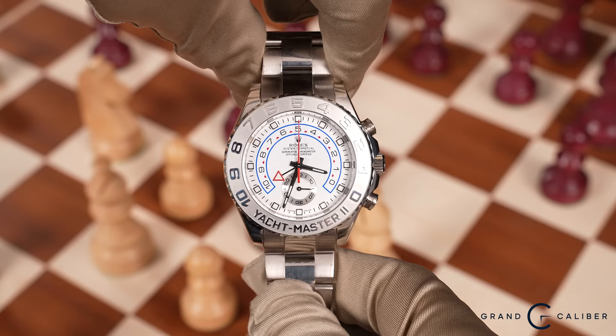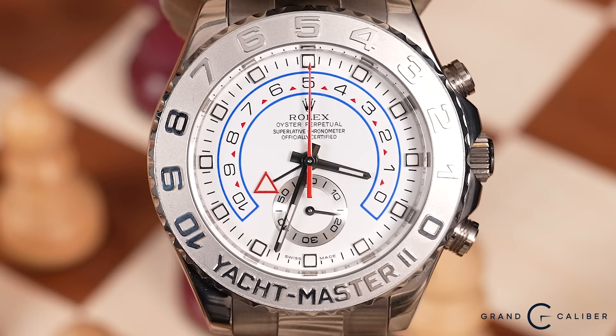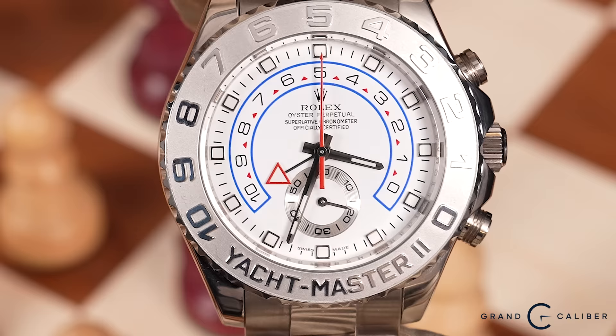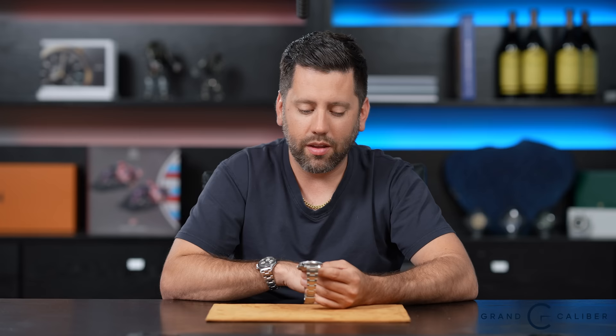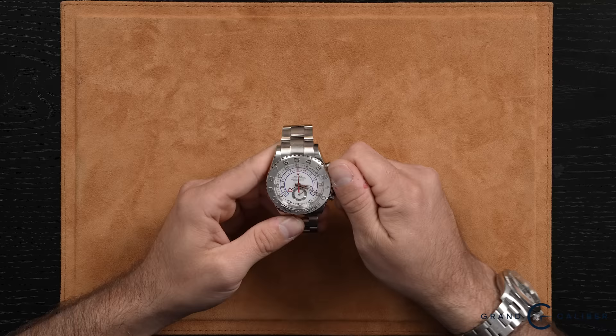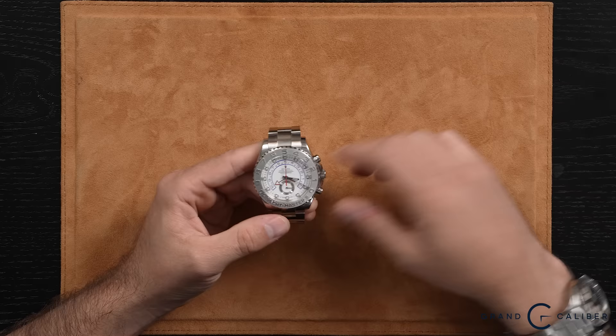They've since updated the design a little bit — they kept the reference number the same, still 116689, but they've added Mercedes hands and a triangle at 12. The triangle at 12 and Mercedes hands do refresh the look, though personally I think this watch looks better with the straight hands. The Mercedes hands give it a slightly awkward look to me, but a lot of people prefer them. What you have here is a regatta movement — it's pretty complicated, though probably not the most complicated movement Rolex makes; the Sky-Dweller is pretty freaking complicated.